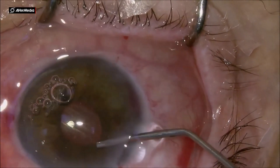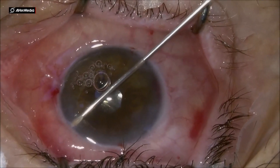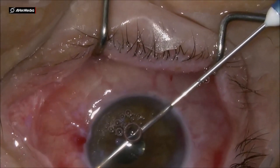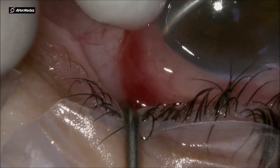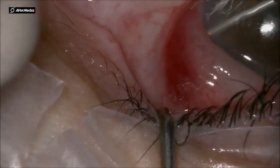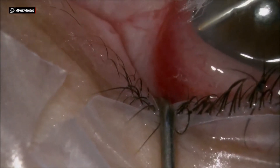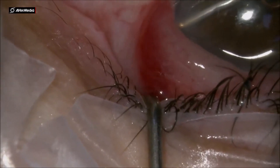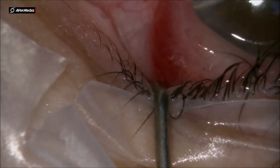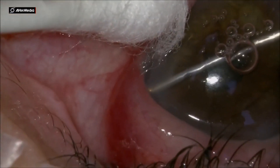This is a sclerectomy done by the needle passing through the trabecular meshwork and through the sclera. Notice that in this passage you always turn the needle so you create a tunnel — not just a cut. Creating a tunnel ensures that the aqueous humor will flow underneath the conjunctiva, forming a bleb. If you instruct the patient to do ocular massage a couple of weeks after surgery, that will ensure the patency of the sclerectomy and keep it open as long as the patient continues the massage.